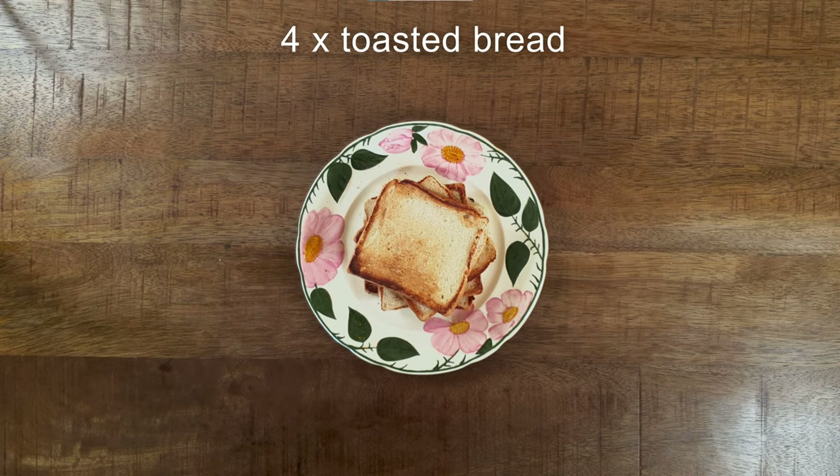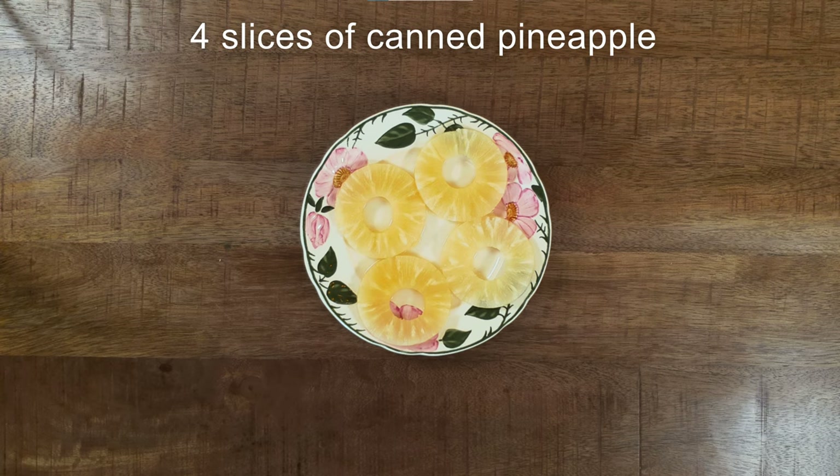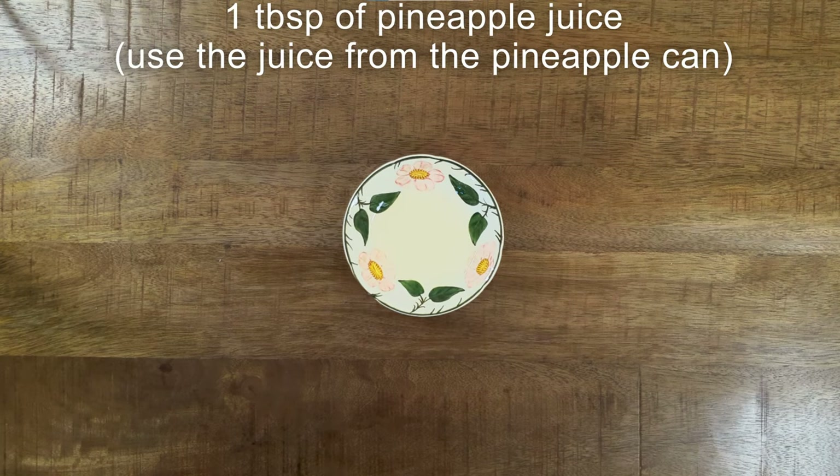You need four slices of toasted bread, four slices of cooked ham, four slices of canned pineapple, four slices of cheese, one large tablespoon of cream cheese, and one tablespoon of pineapple juice.